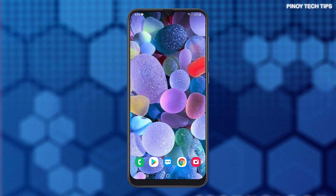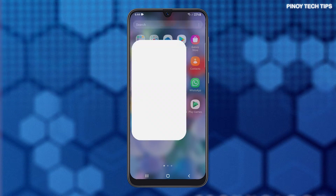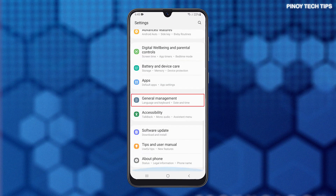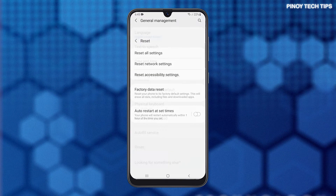When ready, follow these steps to reset your phone. Pull up the app drawer, look for settings and tap on it. Scroll down to the bottom of the screen to find General Management, and then tap on it to view the options. Tap Reset, and then tap Factory Data Reset.